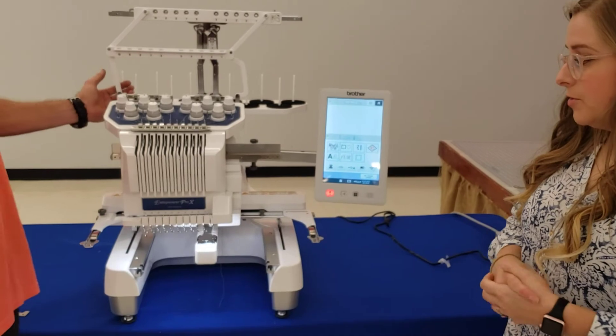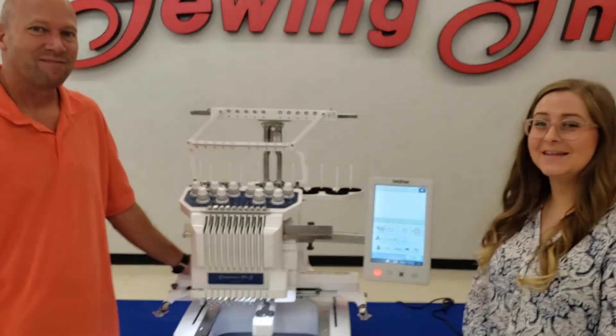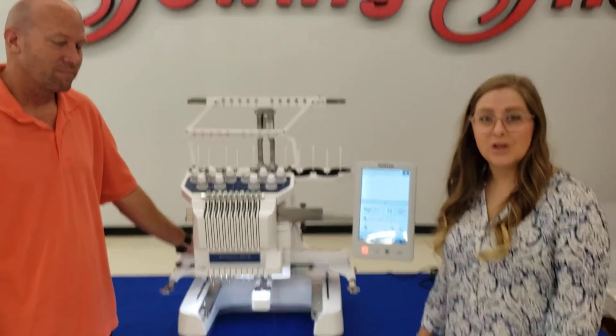And that is how easy it is to set up the new Brother 1055X. See you next time! If you have any questions, don't forget to subscribe for more tips, tricks, and tutorials on our YouTube channel or follow us on Facebook.